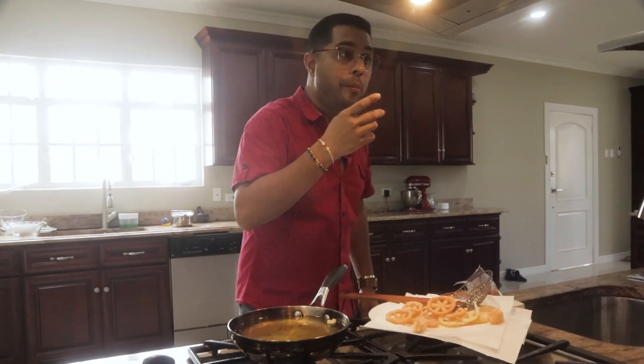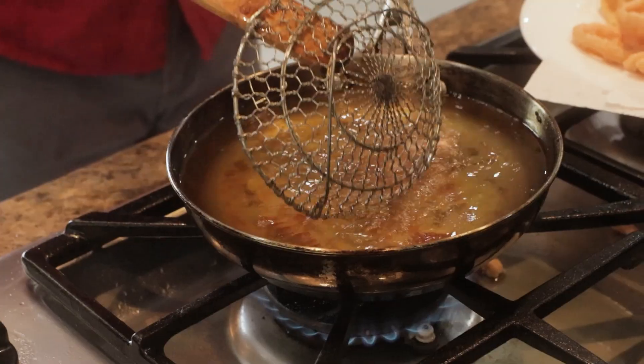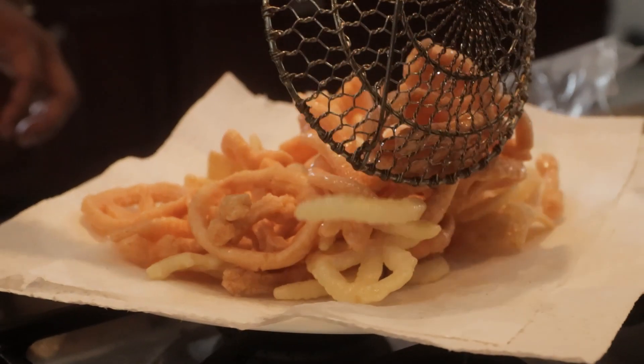Similar to the shrimp ones. That's very starchy-based. Quite good. It's like magic. This is the excitement — I guess this is where they got the name from: Funyums. It's pretty fun to cook. I like it.